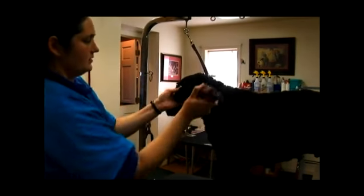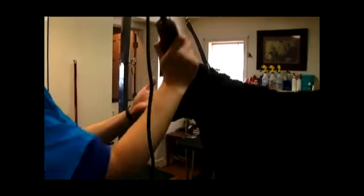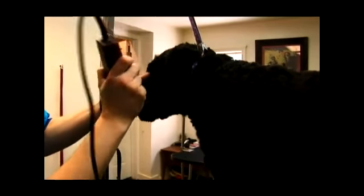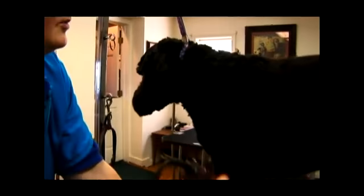You're going to groom the ears. You take your comb and put the ear on your hand so as not to cut the edge of the ear, and run flat along it like that. And you do the same all over.